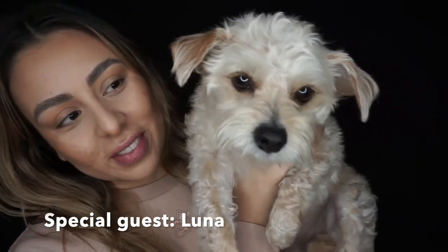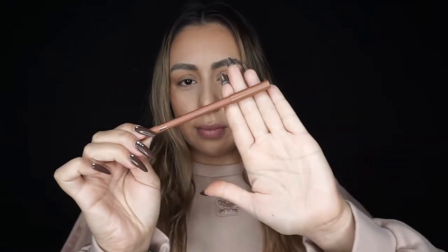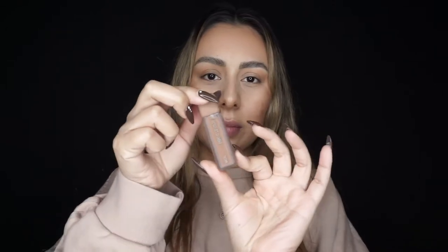Hi guys, welcome back to my channel. In today's video we're going to be reviewing a few items from the new makeup line About Face by Halsey. Here's the packaging — these are the three items that I purchased. This is the matte lip pencil in shade Clockwork, the matte lip color in shade Nudist Judas, and the matte shadow stick in shade Kill the Lights, which was actually free with my purchase.